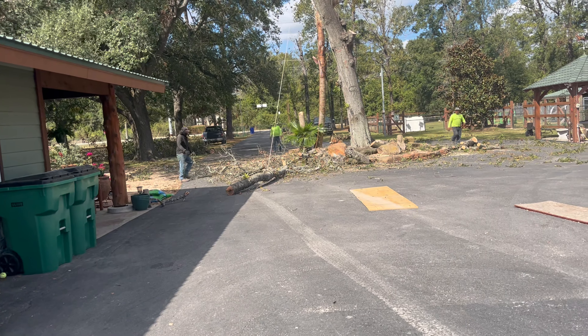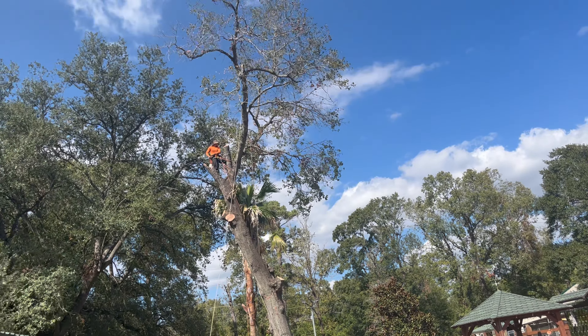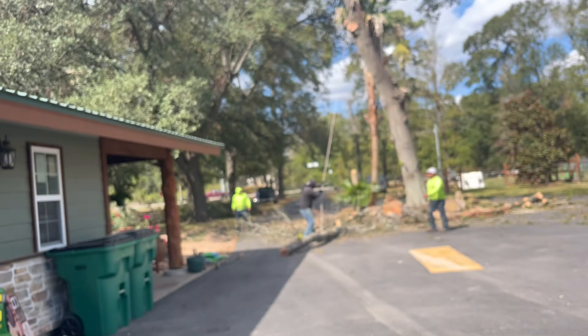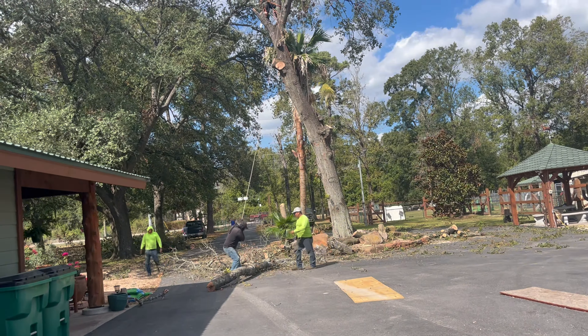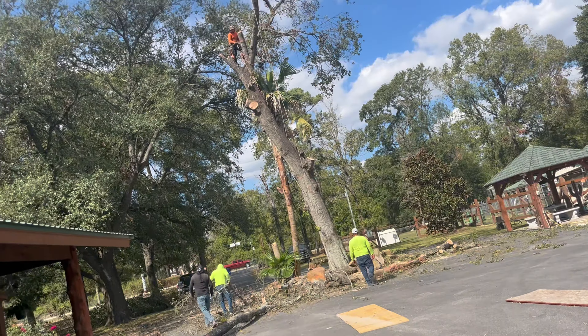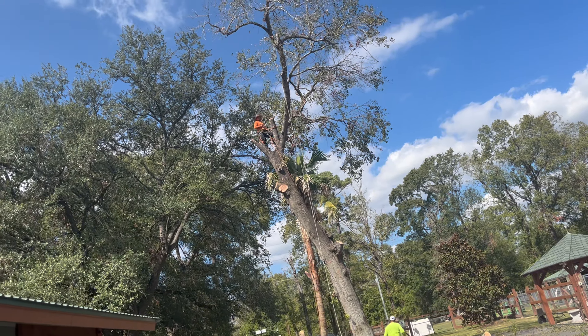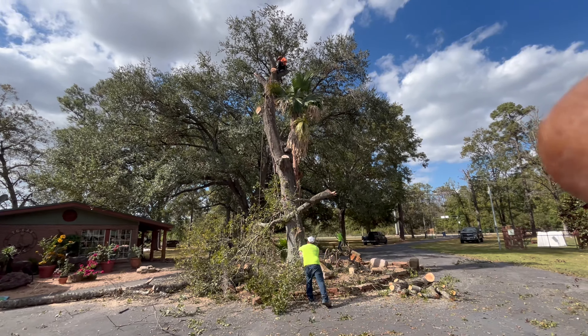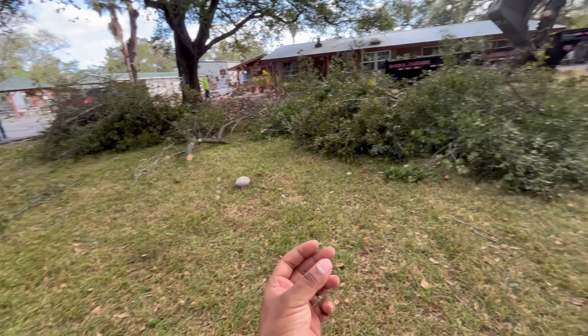Most dangerous branches are gone, but that one's quite dangerous still because it's kind of pointing over this way. The house is a little bit longer right here, but yeah, that one fell hard. That dangerous branch is out of the way now - time for the next dangerous branch. Let's see if we can get it down by ourselves with the power of our own hands. Guys, look at this huge mess!